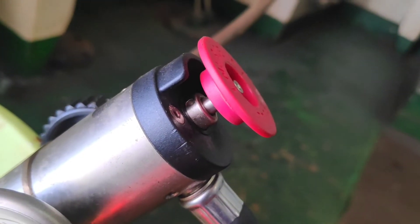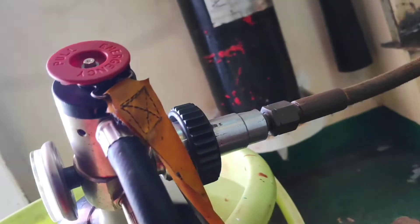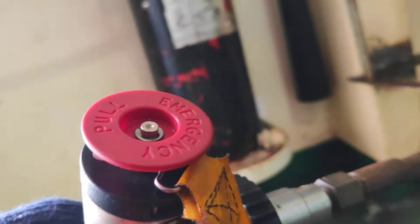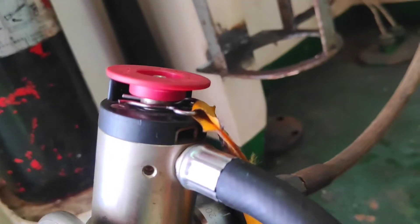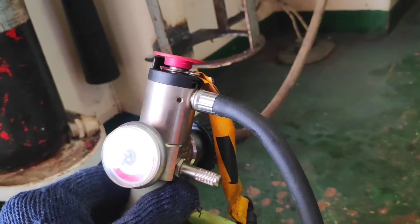Then put the compressor air intake hose outside of the room to get fresh air suction. After that, connect the refilling adapter to the cylinder by screwing it. Make sure the safety pin is in position so the EEBD will not release.